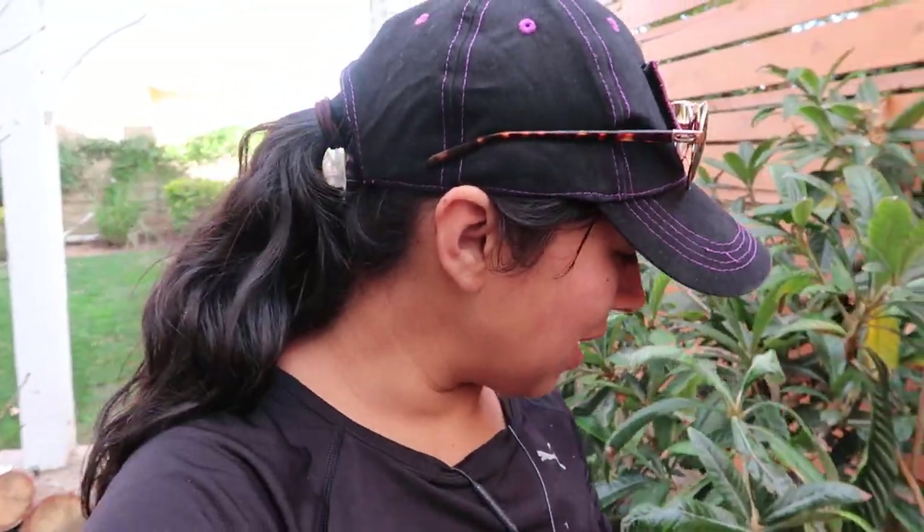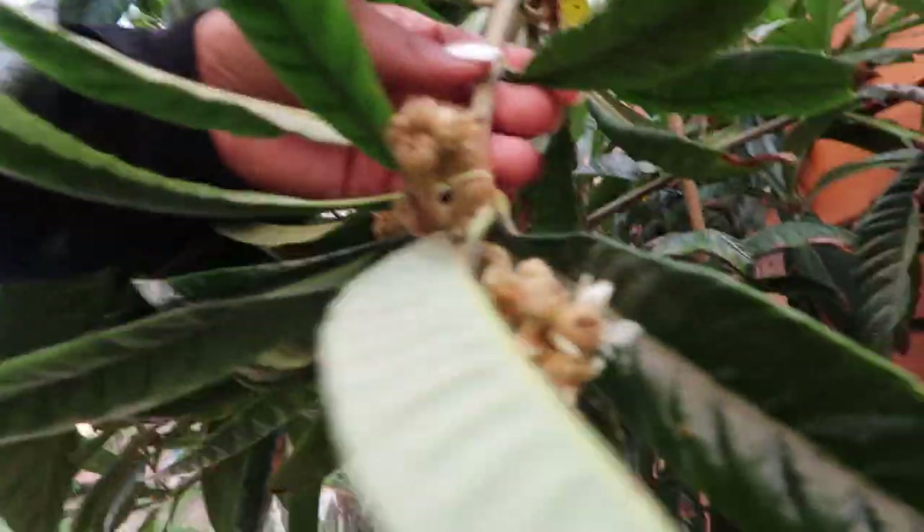Hey guys, so I just came back from a run and I came to check out my plants — actually to water them — and I was trying to train this one branch that was sticking out through the pathway. I accidentally pushed it a little bit too hard and I broke it. I'm very, very disappointed because it has tons of blooms that could be potential loquats coming in the spring. So what I'm going to do is my best attempt to not only save this branch but air layer it.